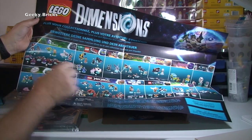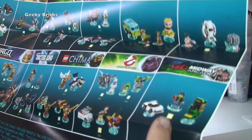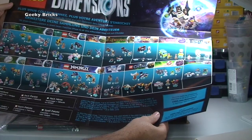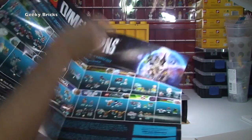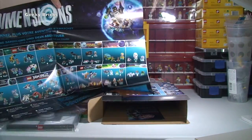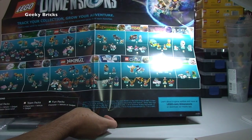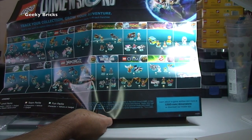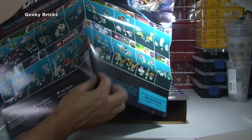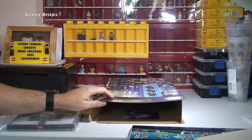Bringing the camera in a little bit more — you can hopefully see, if you look under there for example, there's a little tick box there, just to tick them off as you get them. I'm pretty pleased with that because I wanted something to keep track. On the other side it's in different languages — so that's the English version: 'Track your collection. Grow your adventure. Open a new world to explore when you purchase any of the expansion packs from each franchise.' So we get that poster to keep track of what we have got.